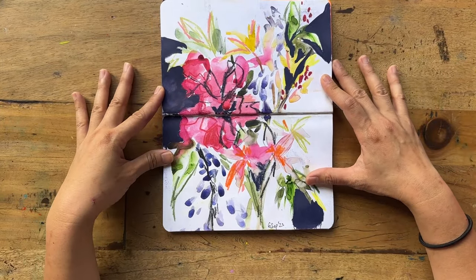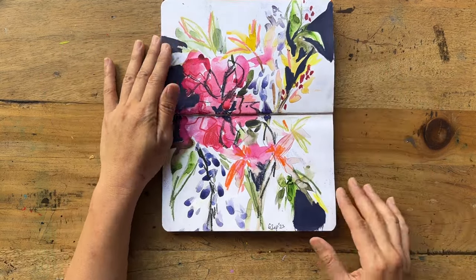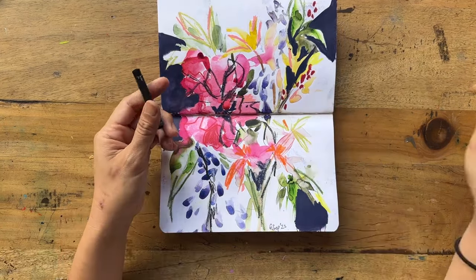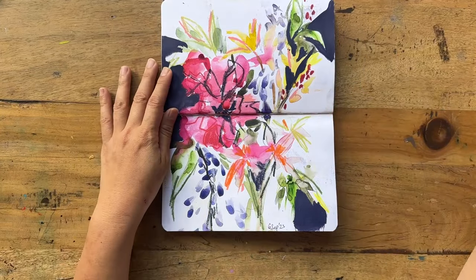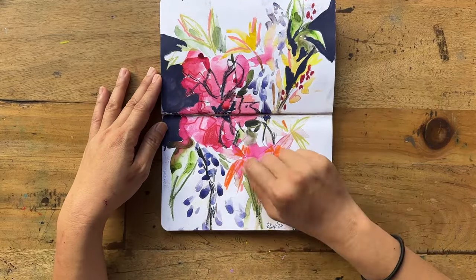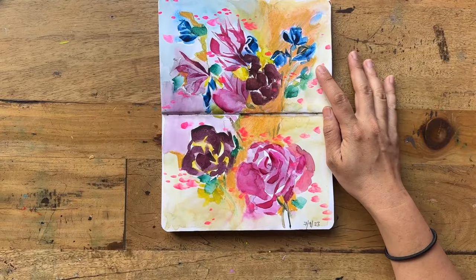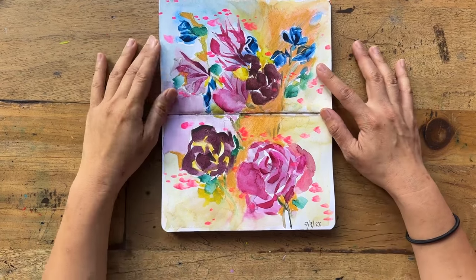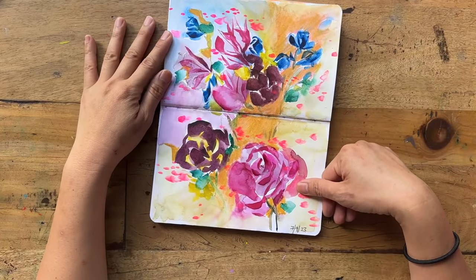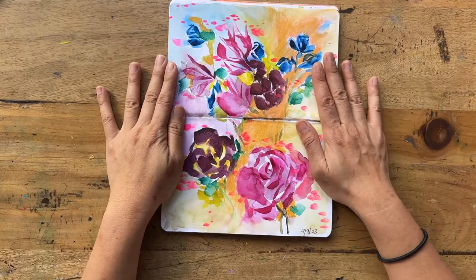I liked how crazy and loose this is. I put all these dark, almost black marks — I believe it's neocolor two in black or maybe dark blue — and I just love the very expressive brush strokes here and there with a lot of neocolor around it.